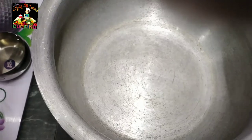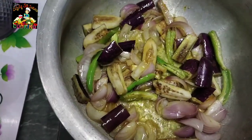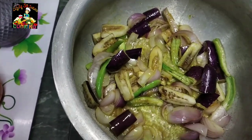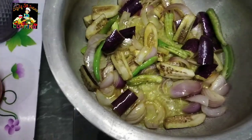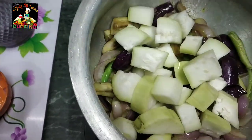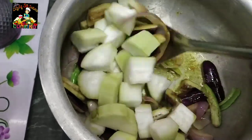Now the pot is ready to fry. Put the oil in the seasoning. Let's fry in the pot for 1 to 2 minutes. Mix the pieces in the box and paste it in the bowl.